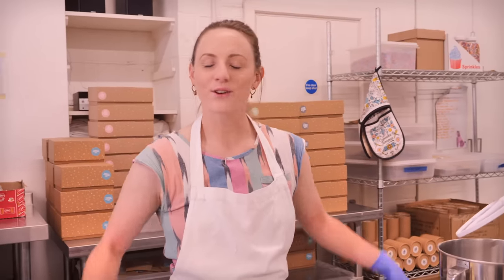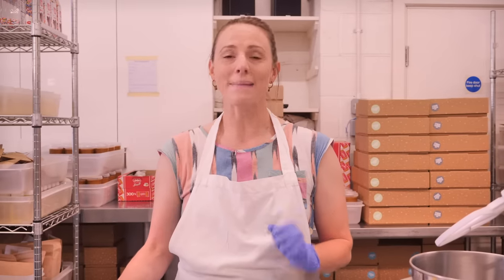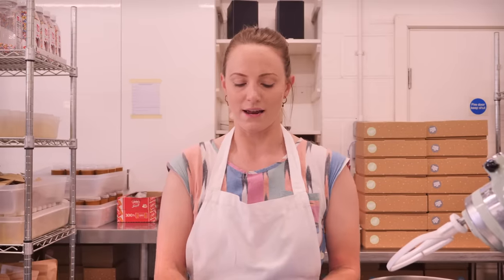Hi everybody, welcome back to the Crumbs and Doilies kitchen here in London, thanks for joining me again. Last week we made that amazing lemon meringue cake and you all loved it — thank you so much for baking it. I've seen loads of your faces on Instagram. Today's recipe I was like, oh gosh, I've got to try and beat the lemon meringue cake, which is a huge hit and a scary thing to do, so I thought we'd go and do something super traditional instead.